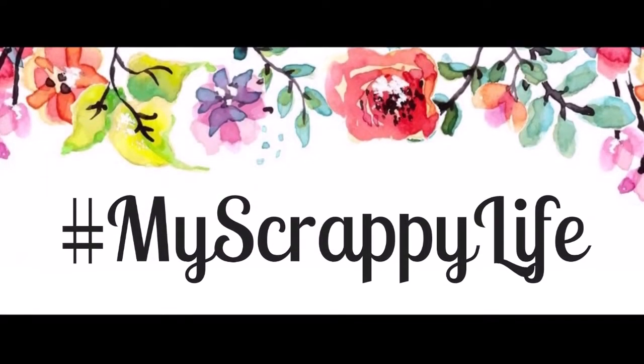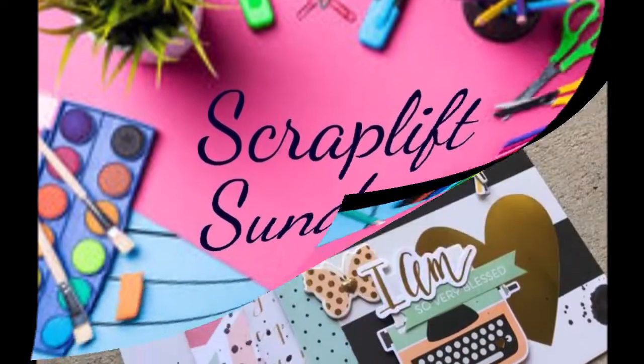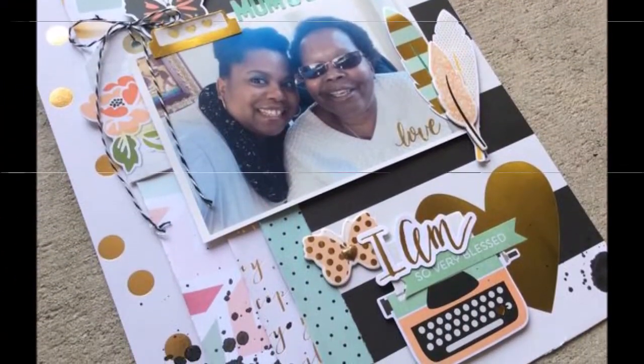Hi, this is Miranda from My Scrappy Life and welcome back to my channel. This is another process video for Scrapless Sunday where Laura and I are going to be doing Victoria Marie, and that was my photo.